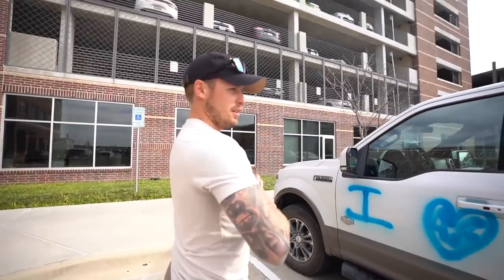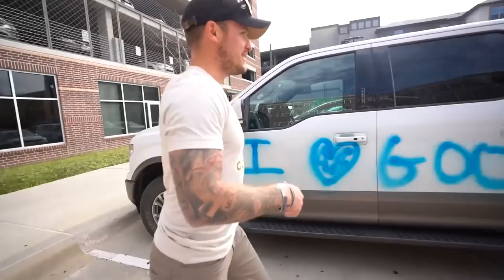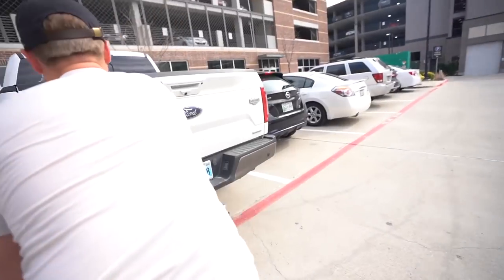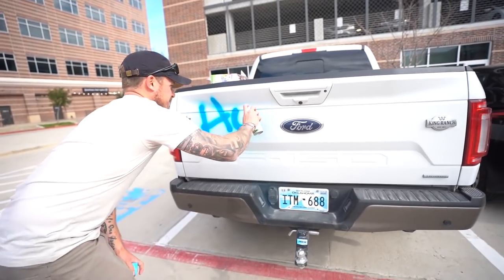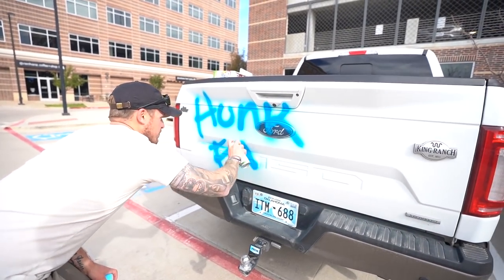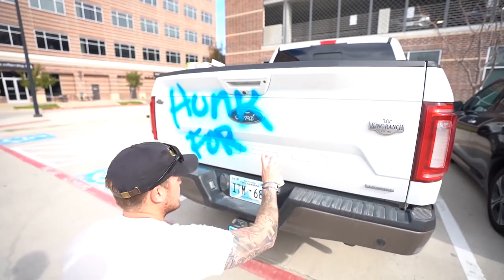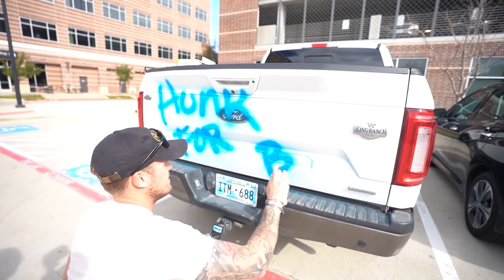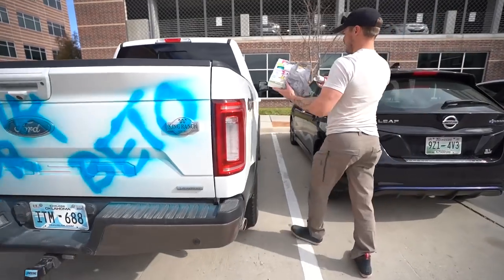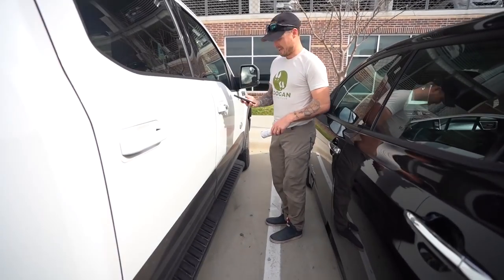That looks good. What else should we put on there? Oh — Beto. Yeah, put 'Honk for Beto' or something on the backside. Someone's calling me — detective.